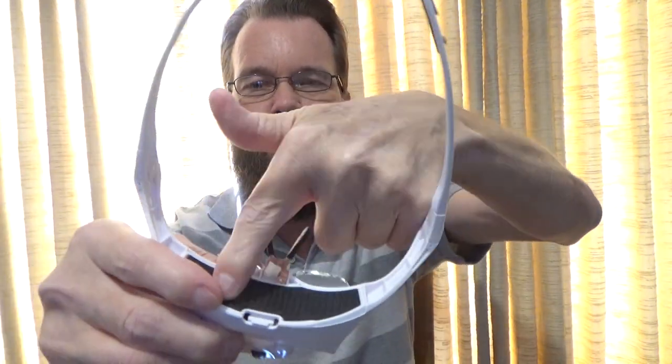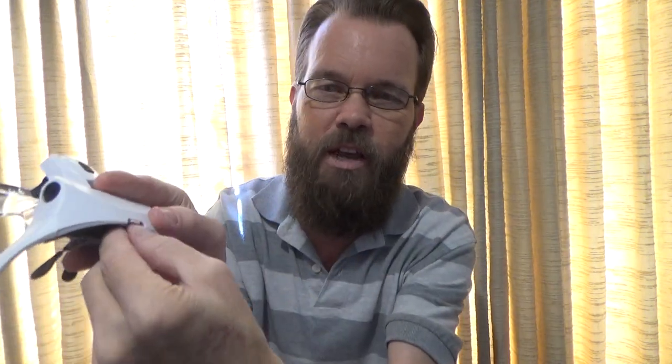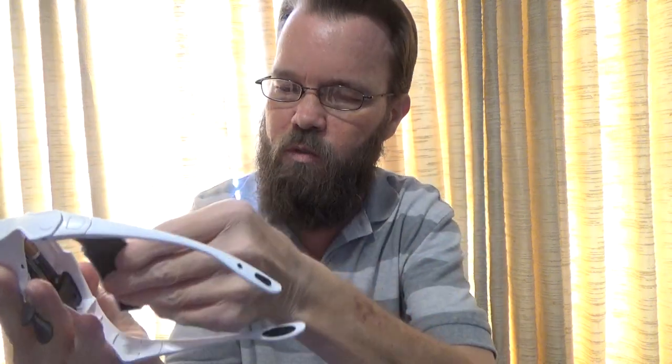You have this padded area here, and it's also the battery compartment. If you press down right there and get your fingernail in, that is where the batteries are housed — it's the little door for it.